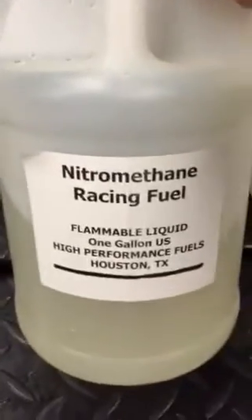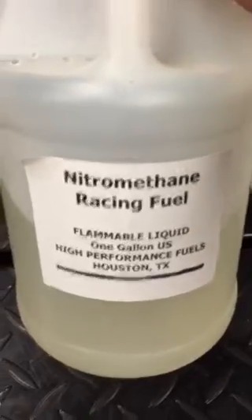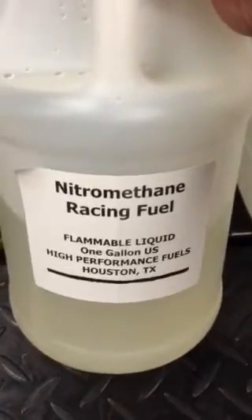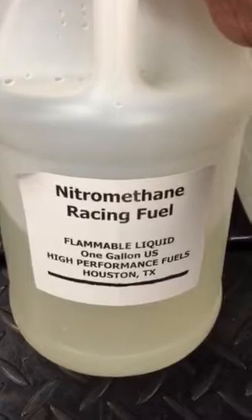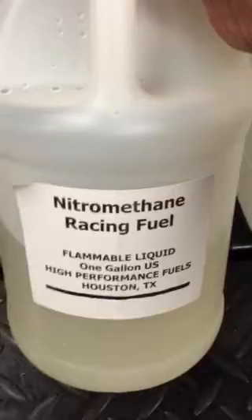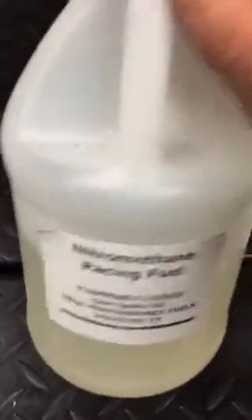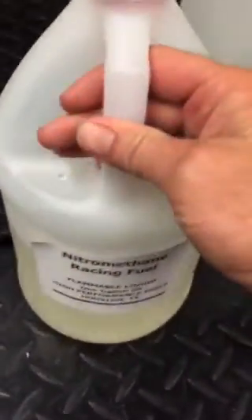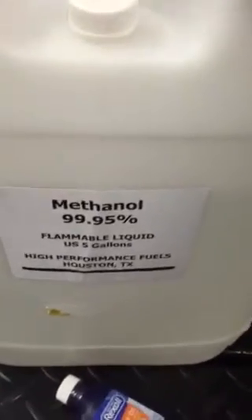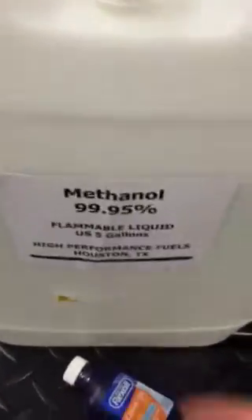I went to a local race shop here in Houston, Texas and picked up one gallon of nitromethane for $50. This stuff is very pricey — $50 a gallon. They also sell it in five-gallon and 55-gallon containers, whatever your pocketbook can afford. There is a shelf life to it, so I only deal with one-gallon containers. I also picked up five gallons of methanol for $35 at the same race shop.